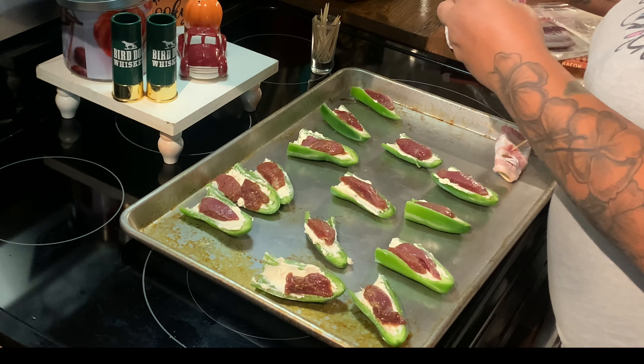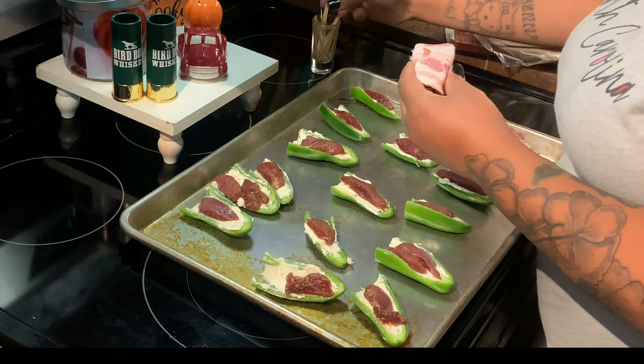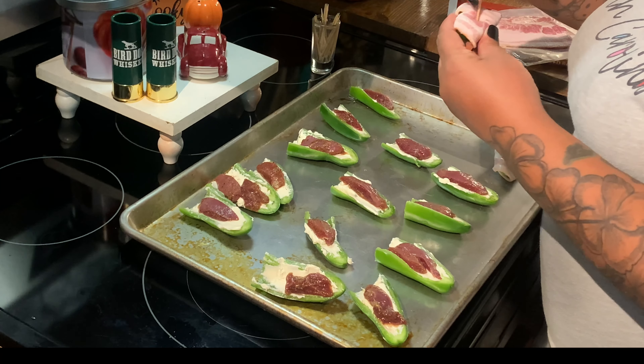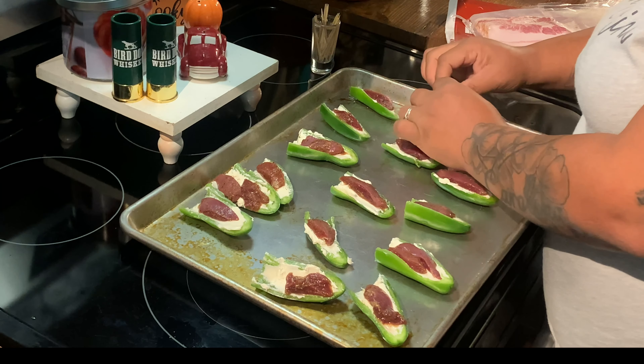He didn't dove hunt all day, but with what he did get I was able to make — I think 15 or 16 poppers — and that fed all of us, a whole family of six, and we still have more left over.